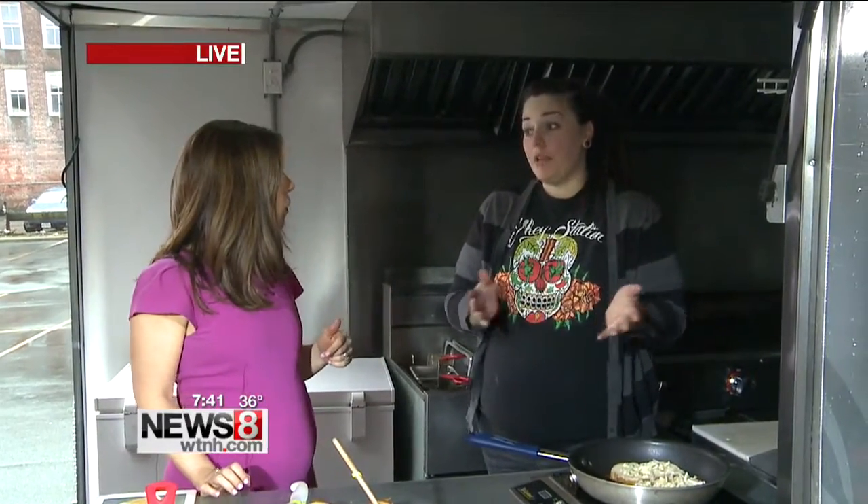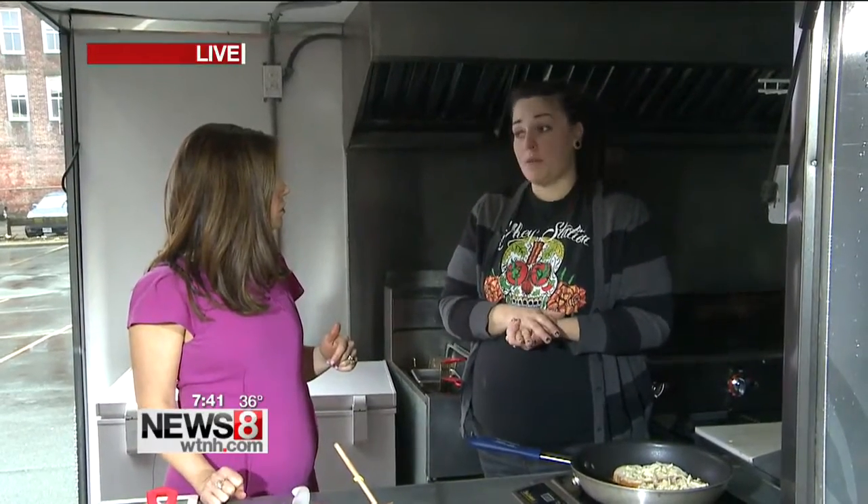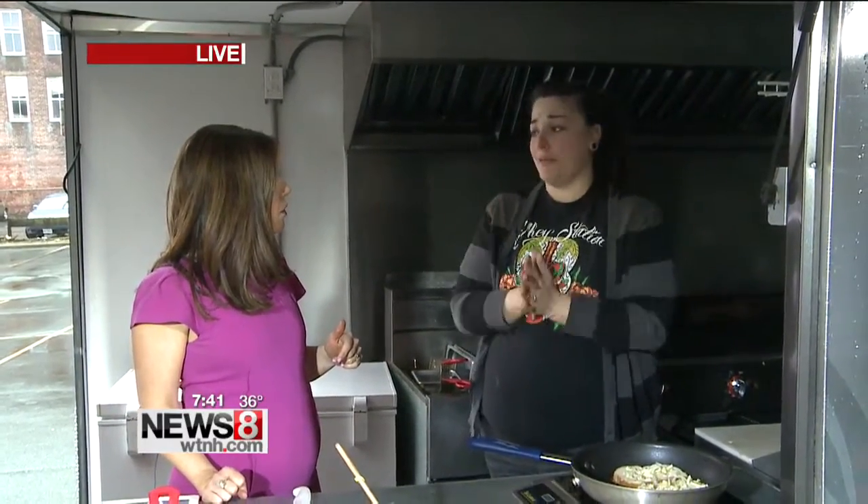Where can people find you? We are all over the place. Any of the concerts at Xfinity Theater where we're all season. We're at Coventry Farmers Market. We are in Middletown for late nights. We are all over the place.